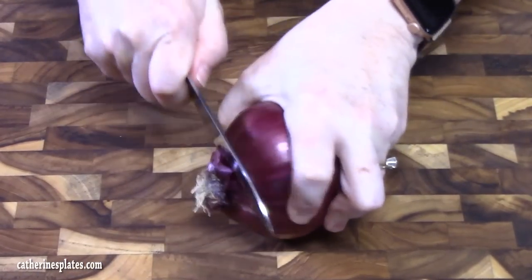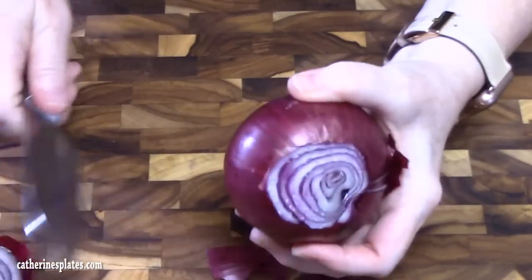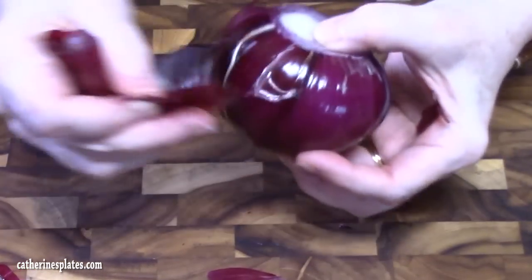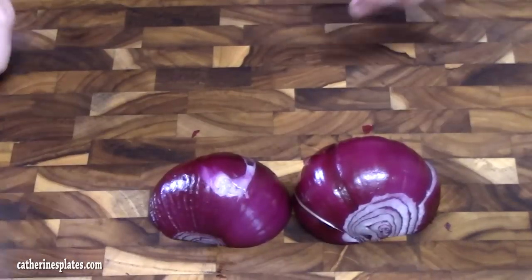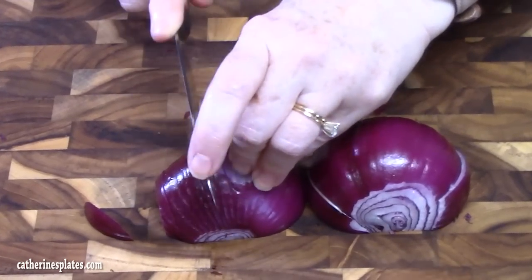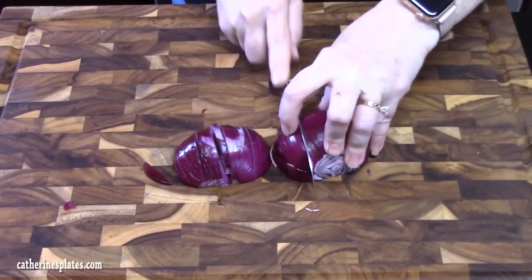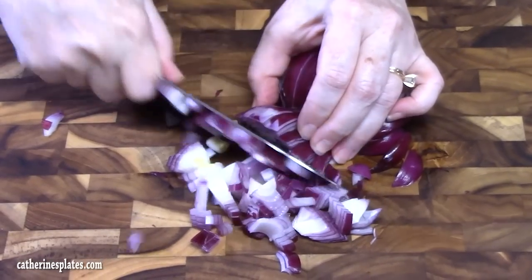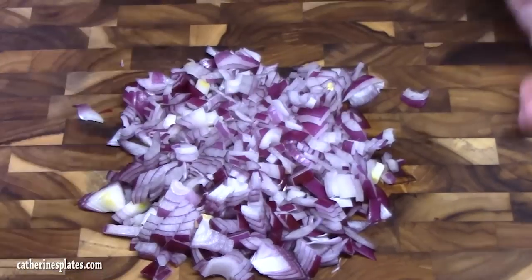We're going to chop up an onion really quick here. It's a medium red, or you can use a yellow onion or a white onion. This will show off a really pretty good color. Just cut it in half, follow the lines. We're going to dice it small, so keep your slices pretty small. I'm going to do the whole onion. Just turn it around, run your knife through. That's the size we're looking for. Alright, let's put this into our pan.